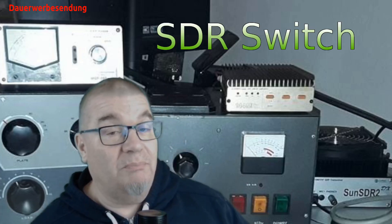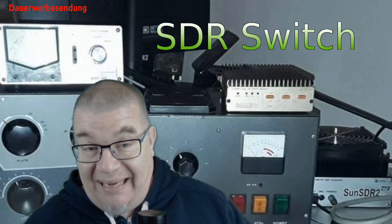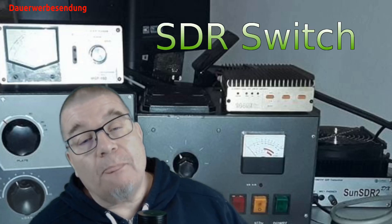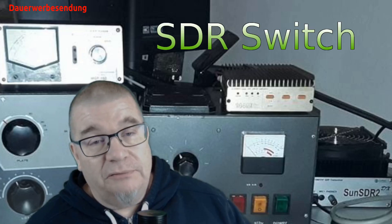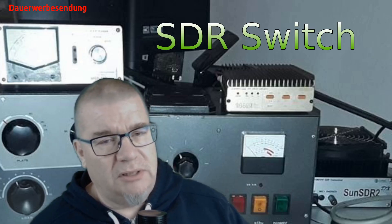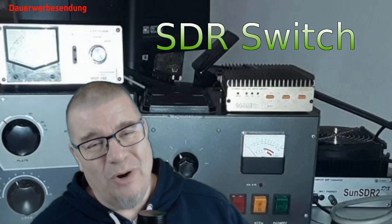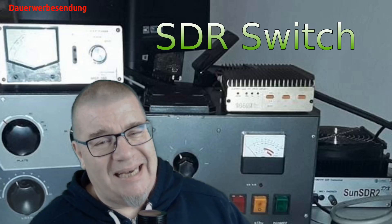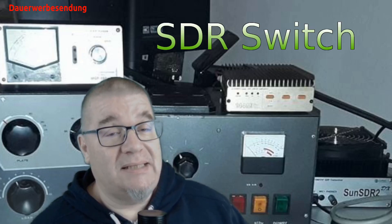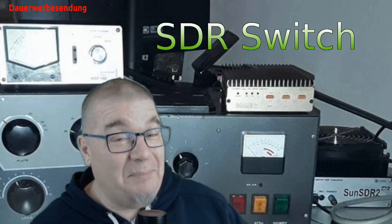Dann dreht man entweder am Transceiver und dort werden die Frequenzen automatisch auch mit dem PC abgeglichen oder umgekehrt. Man merkt, der Aufwand der hier betrieben wird ist nicht ganz ohne. Aber letztendlich bekommt man dafür ein System, das einem recht ordentliche Leistung bringen kann. Eine Grundvoraussetzung hierfür ist natürlich auch, dass die Dämpfungen die hier auftreten im Gerät ganz ordentlich sind. Auf der einen Seite senden wir und auf der anderen Seite haben wir einen hochempfindlichen Empfänger. Die Trenndämpfung zwischen diesen beiden Kanälen sollte entsprechend hoch sein – hier sollte eine Trenndämpfung von mehr als minus 60 dB vorliegen.